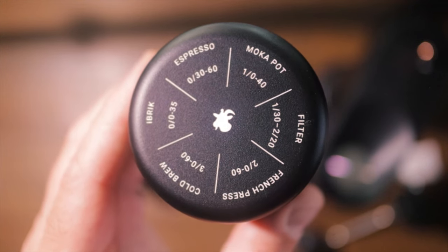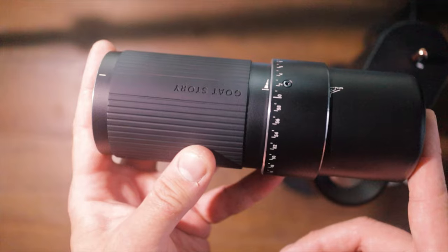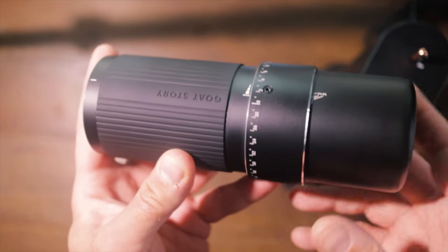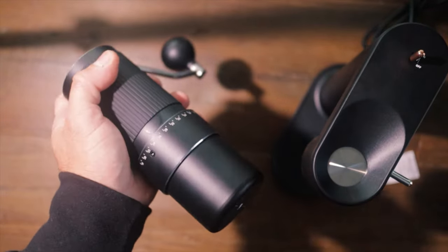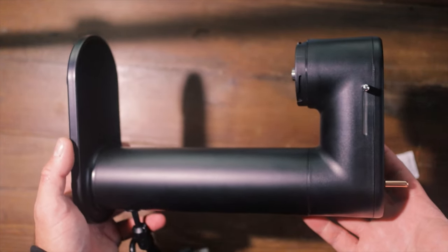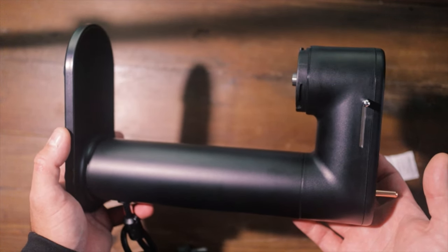Another interesting thing about this dosing cup is that it will fit in your 58mm portafilter, so you can tip it straight in. On the bottom we've got the Goat Story logo, and as I mentioned there's a rough guide printed on there so you don't have to dig out the instructions. This grinder is seven inches tall — 180 millimetres — and weighs 1.76 pounds, or 800 grams.